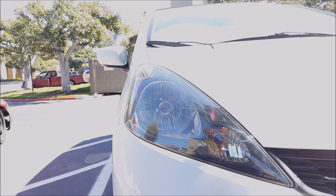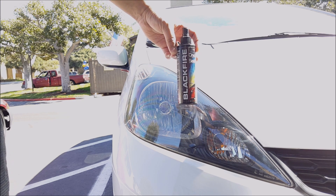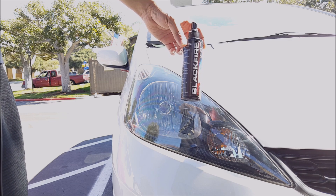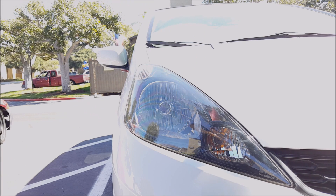One of the reasons why the headlight on my Accord is in much better condition than the headlight on this Honda Fit is because I do go ahead and wax and seal the headlights every so often when I wash my vehicle. You just use a very thin coat, apply it to the headlight, let it dry, and that's it.